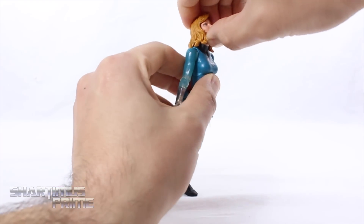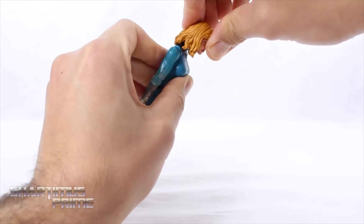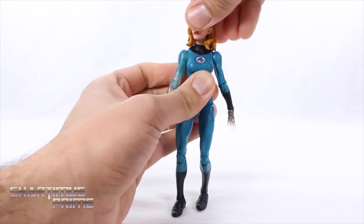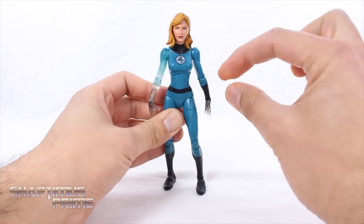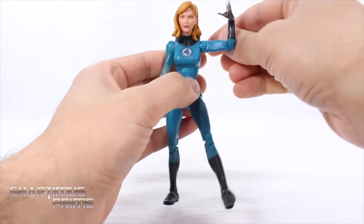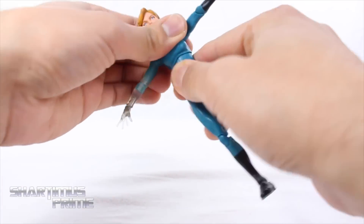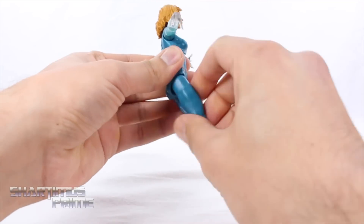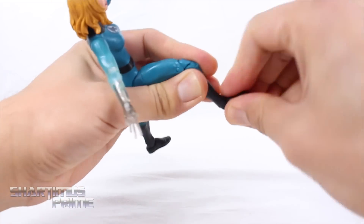I do like the articulation on this figure. You can get her head moving up a really good amount especially with having all that hair back there. You can move the head very far downward, she rotates side to side and has head pivot. Her shoulders move outward all the way, forward and downward. She can bend only once at the elbow — wishing for double jointed elbows one day. She rotates at the elbow and all three wrists move up and down and rotate. She has a diaphragm joint with pivot, hip joints that move outward, she can kick forward and back. Upper thigh cut, double jointed knees, ankles move down and up with ankle pivot.